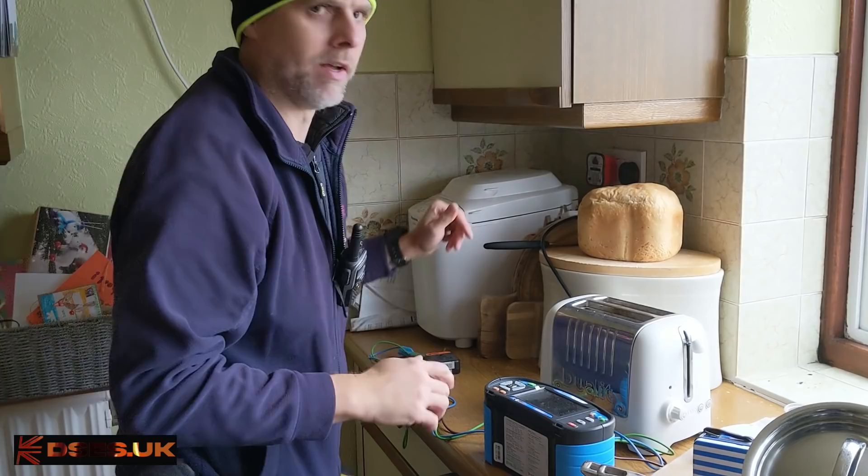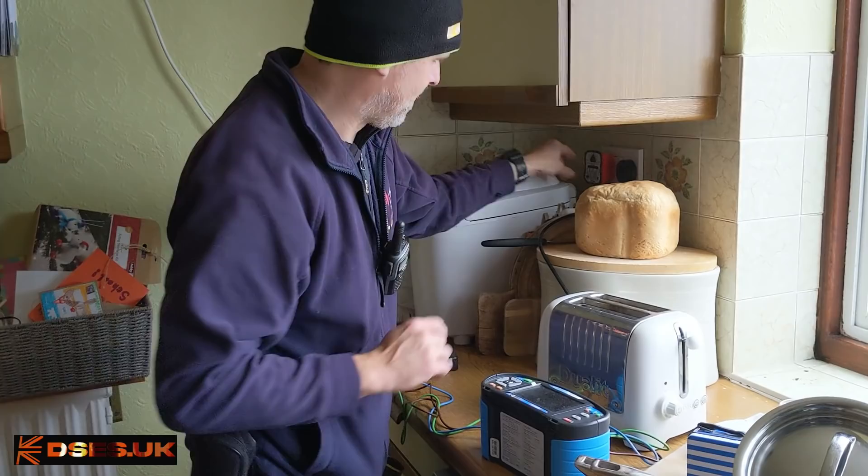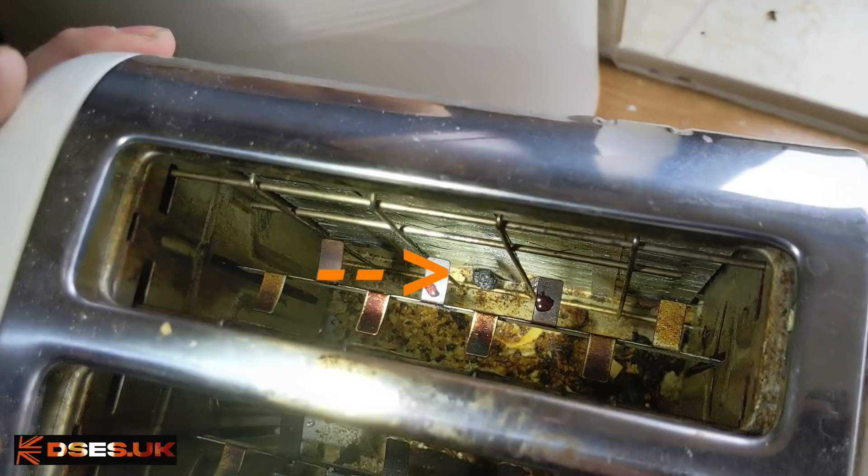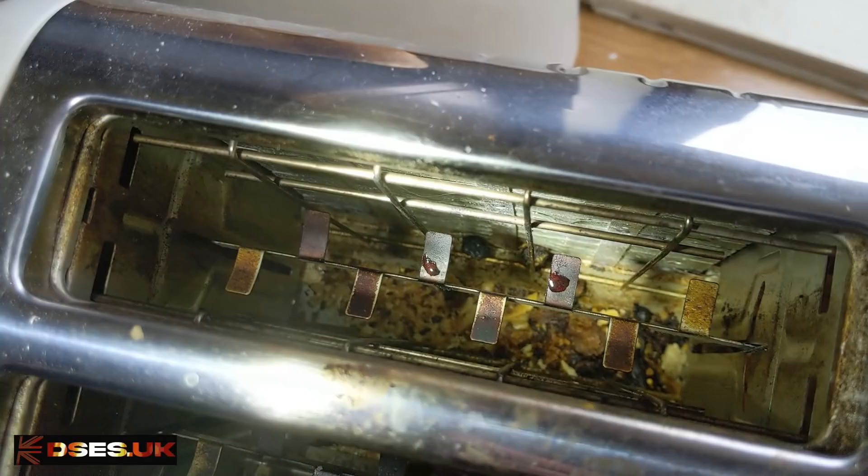Maybe not immediately... and there it just went. I was just about to give up there but it just went. We have indeed lost power to this socket circuit. You can see — I don't know how well you can see it — a couple of currants in there between the live heating element and the earthed metal parts of the toaster. Well, that will be your fault.